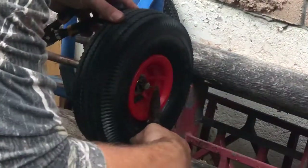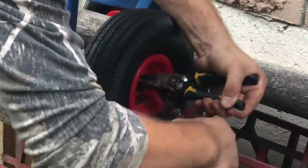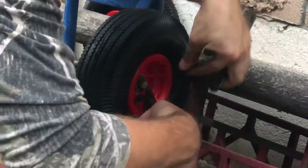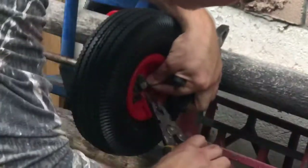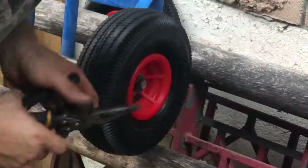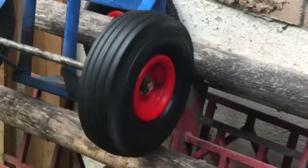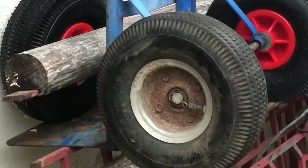Now that that's done, since there's no cap on this, this is why we hold it. And that's good enough right there — that'll hold the wheel on. Now for the next side. So as per normal fashion, this wheel is done.